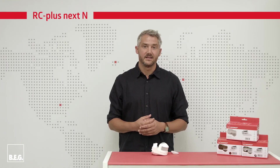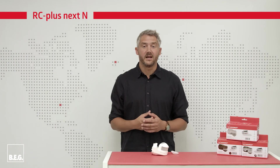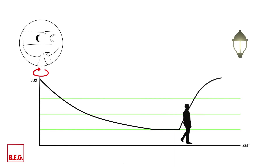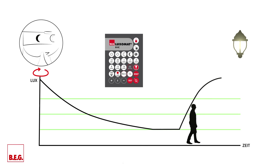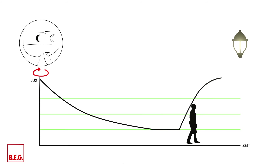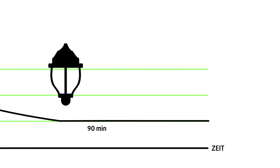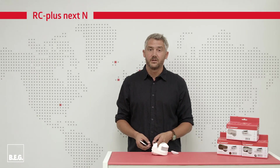The follow-up time is also used in daylight measurement. When the light is switched off, the RCplusnext N constantly measures the ambient brightness to compare it with the switch-on threshold. If the detector has detected the state 'dark' — meaning the switch-on threshold has been undershot for a certain time — the lighting is switched on when movement is detected, only as long as movement is detected and the set follow-up time is active. If the detector is set with the remote control or app, the function remains active; it is no longer active for settings made with the potentiometers. However, if the lighting remains on for a period of 90 minutes, it is briefly switched off so that the detector can determine the current ambient brightness. If the ambient brightness is still below the set switch-on threshold, the lighting is switched on again.